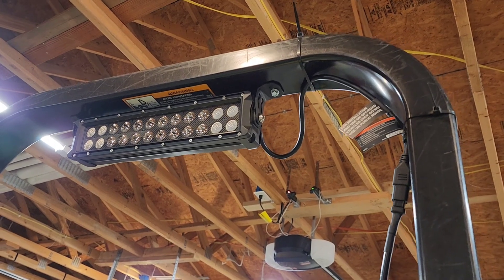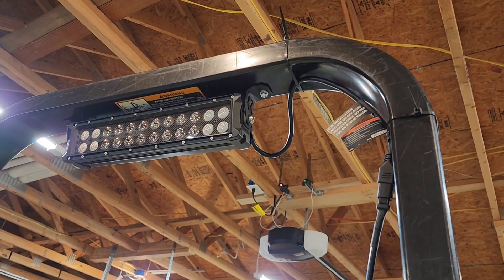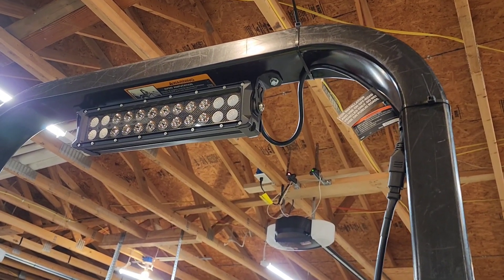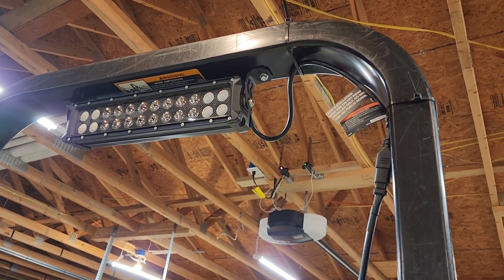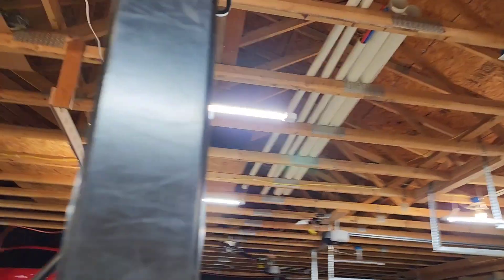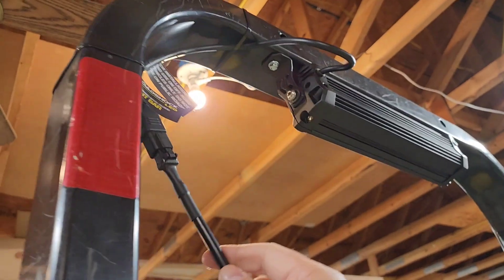I'm going to go ahead and finish my connection and then show you what it looks like with just the headlights going down a dark road, and then what it looks like with the light bar. I'll get it adjusted and show you that. This light bar does come with a quick disconnect, so I'm going to leave that intact.